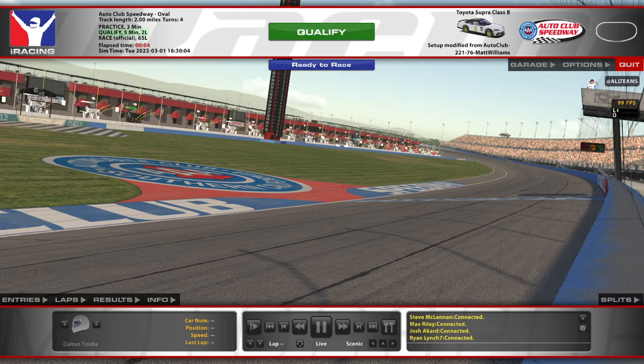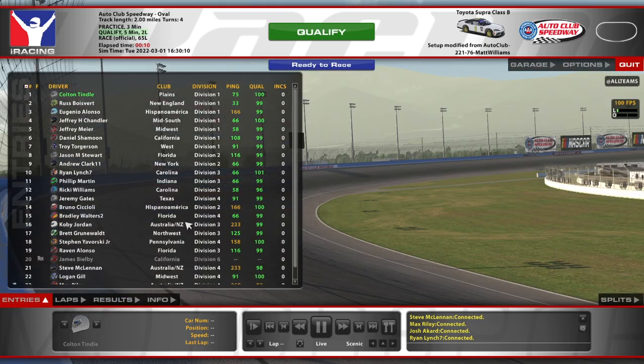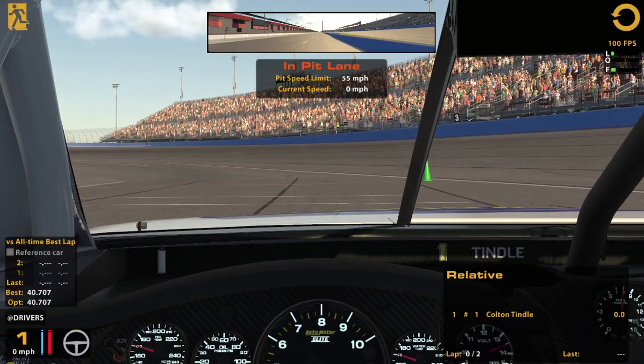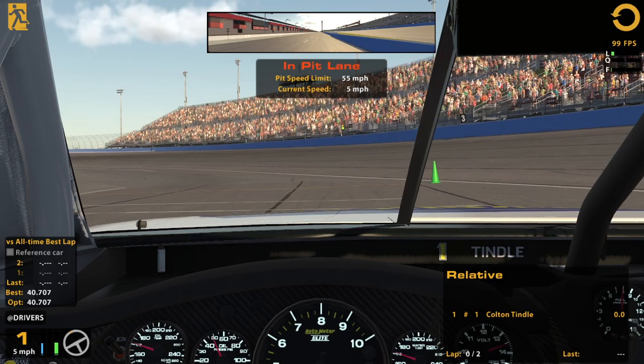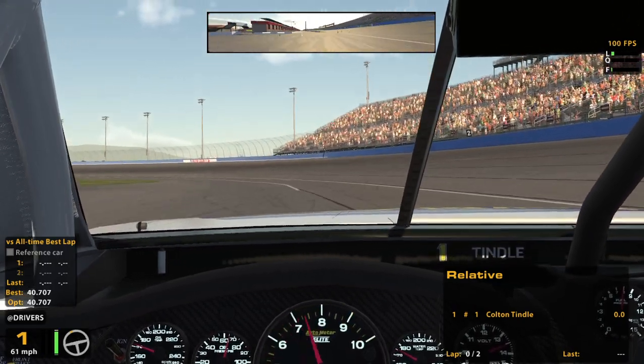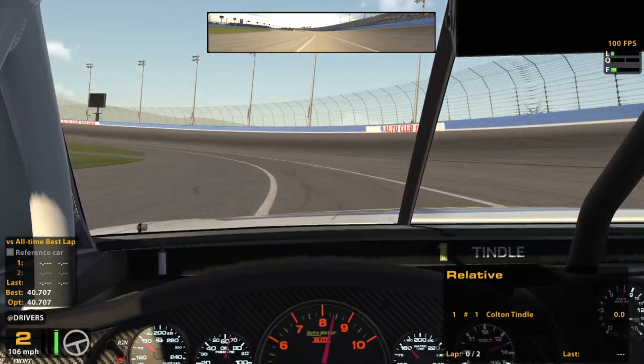Hello and welcome to B Open at Auto Club. We are the number one car today, unfortunately. It's a bit of a late night race but I was too eager — I wanted to give this a try. I've enjoyed this track in the past so I wanted to give it a go here in the B car.